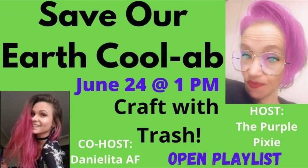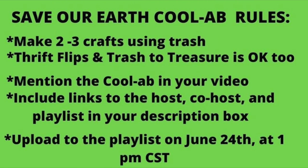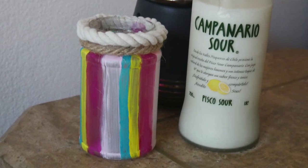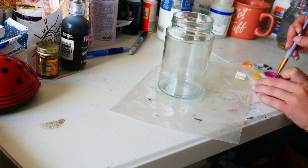Let's talk about the Save Our Earth Cool Lab again — it's a trash-to-treasure challenge, you can also do thrift flips. It's hosted by Crystal from Purple Pixie, who is a newer YouTuber, so go support her. This is a monthly challenge, so definitely message her on Instagram if you're interested in joining. Moving on to this fun colorful lantern — I absolutely love it.